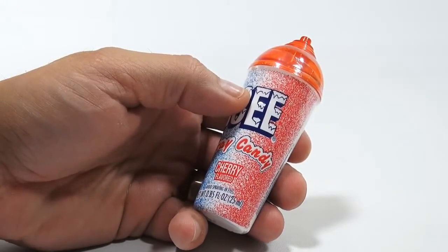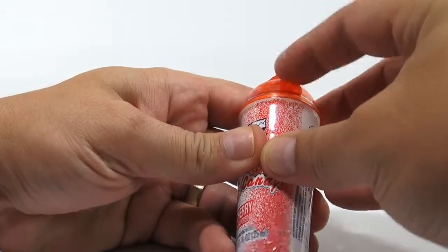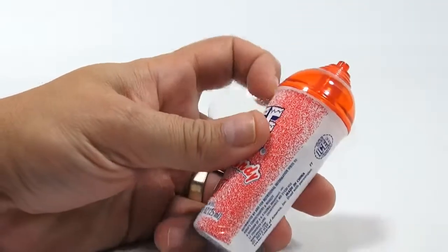So it says avoid spraying in eyes. Yes — let's just spray our icy candy in our eyeball sockets and see how that goes.